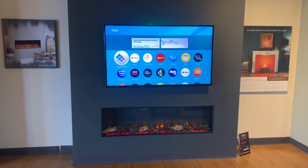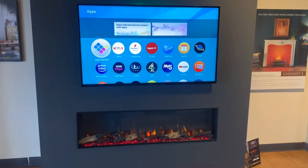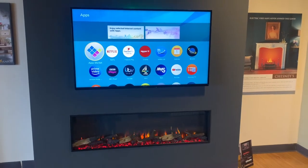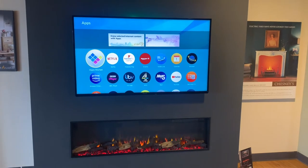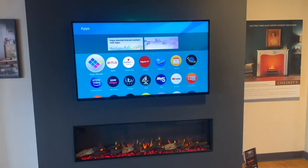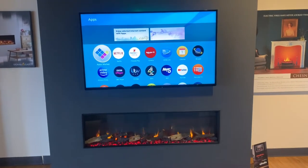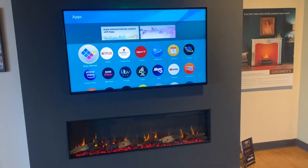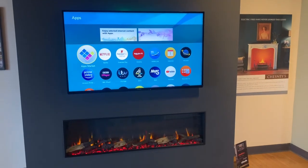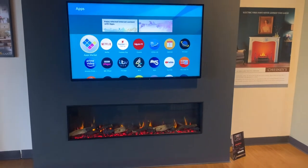This model here is the 135, which is the biggest one — that relates to length, so it's 135cm long. This is a perfect size if you're going to put a nice big TV above it; we've got a 55-inch TV above this one, which proportionally looks about right. They also do a couple of smaller ones: the 85R and the 105R. So there are three models in total.